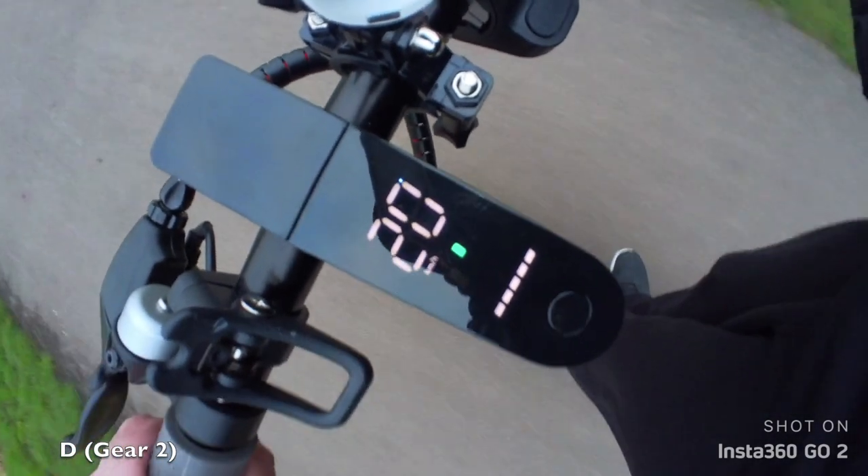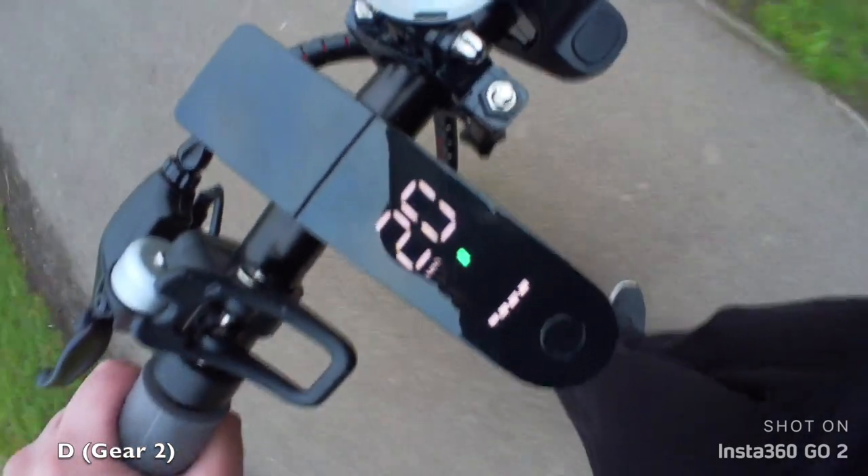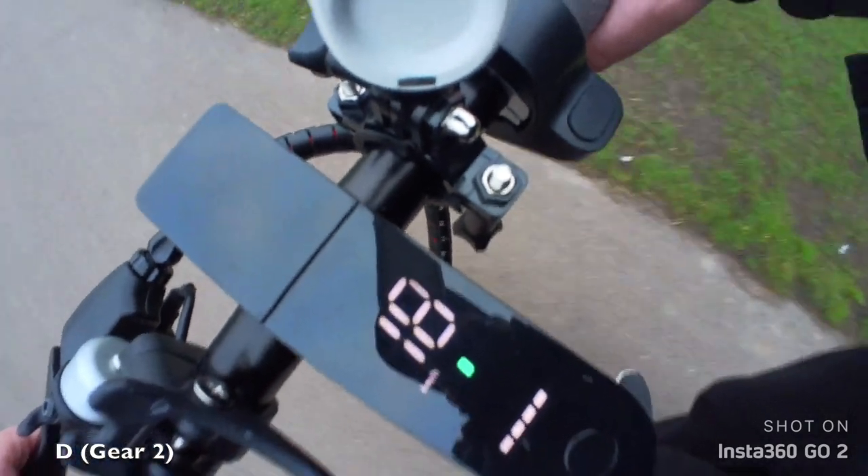Cruise control is active — I'm not pressing the accelerator now and it's going by itself. If I want to stop cruise control I have to press the brake, which I'm about to do.